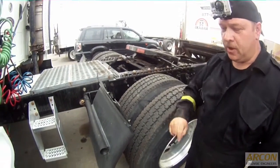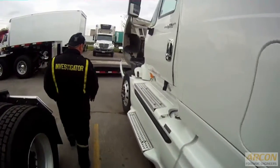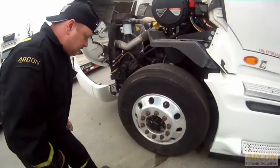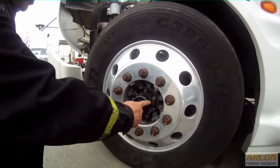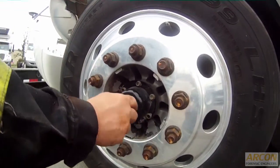An unaware technician may just change this bearing out and clean the oil and leave the debris in that wheel, and for sure we'll have a reoccurrence. But on the point of checking the oil in the bearings, this truck is equipped with something similar that you'd see on a trailer as well. This is a hubcap, and there is an oil level indicator.